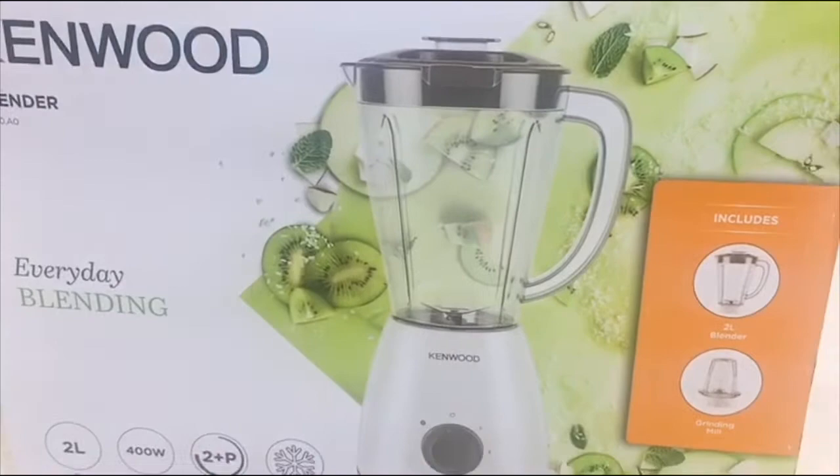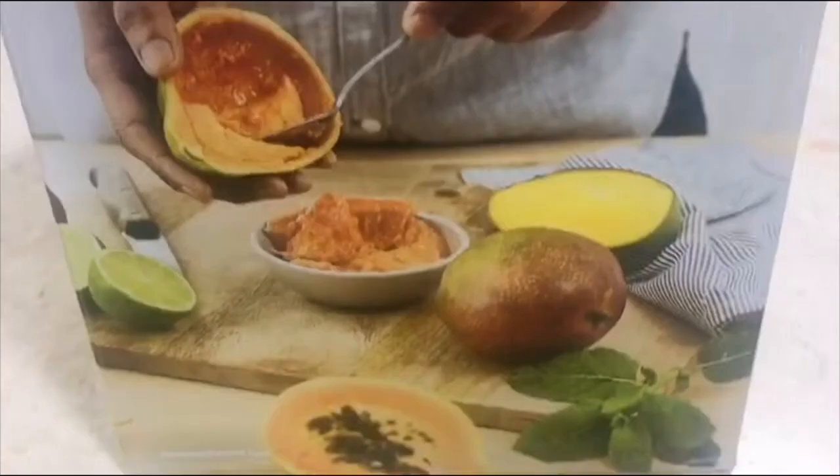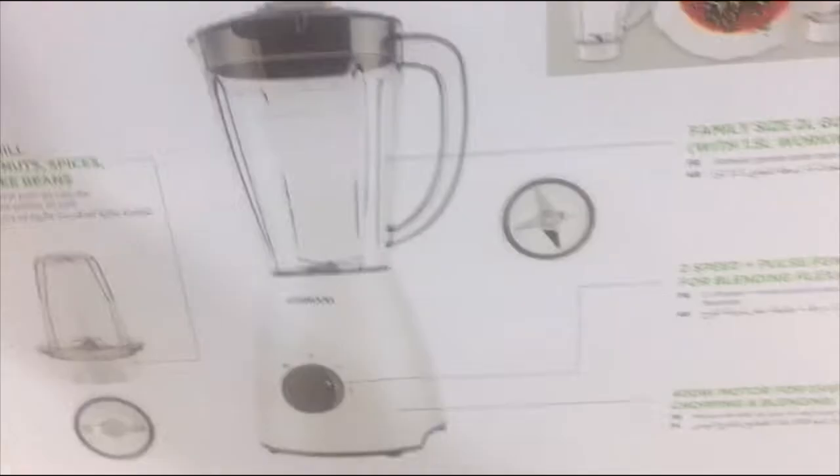As you can see from the box, you will already know what's inside because it's shown here — it's a two-liter blender and it includes one grinding mill. You can use this for making juice, and you can blend, chop, and grind. So let's open it.